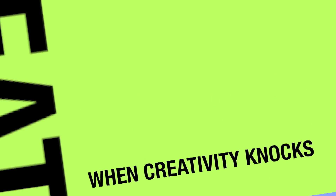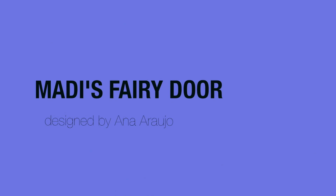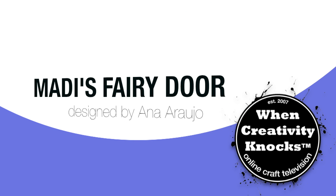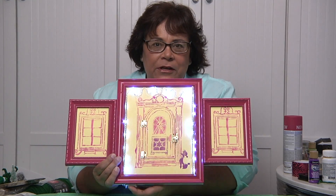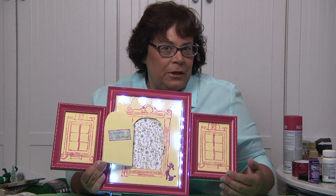Welcome to our Build a Village series, sponsored by Stencil Girl and Judikins. This one's for you, Madison, with this adorable fairy door to hang in your room. It even lights up, and we have a door that opens, welcoming the fairies.